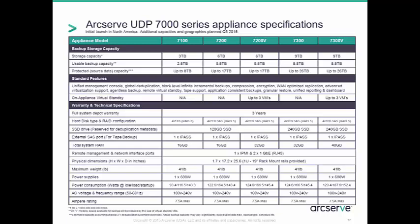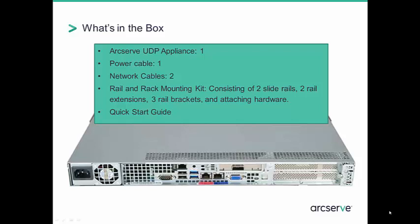Other things to note in the specifications are the SSD drives, provided to ensure highly efficient deduplication, and that each model has an external SAS port to allow for tape backup. When the appliance arrives, here's what's in the box: power and network cables, a rail and rack mounting kit, and a quick start guide.